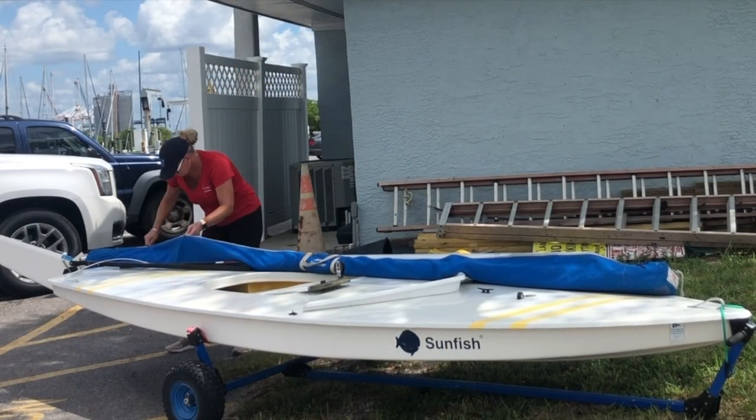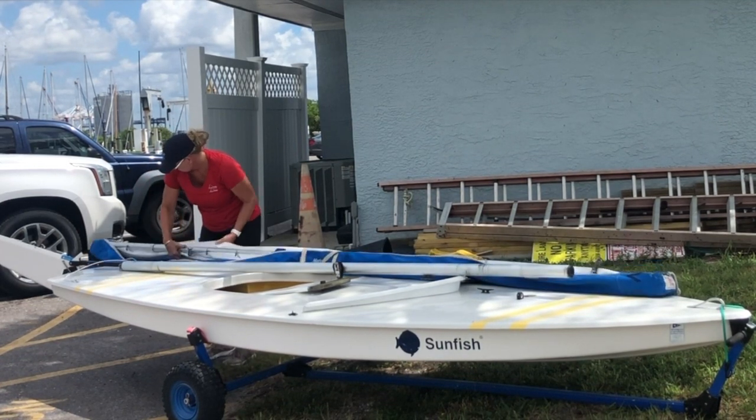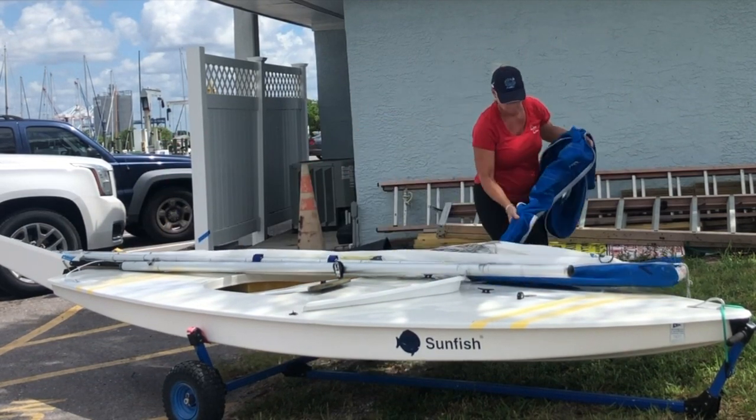Place your sail bag on the deck of the boat on the port side. Place it so that the gooseneck is toward the front of the boat. Remove the mast and the spars from the bag. Store the bag until after you're finished sailing.